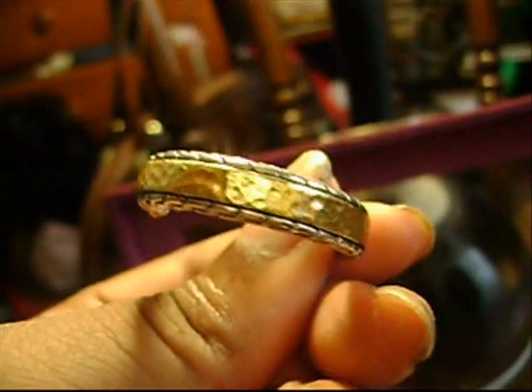This is another pair of hoops — these are real. Some of these are real, some are costume. These are one of my favorite earrings. This is real — these are gold and silver, they have like the hammer design. They're very heavy.